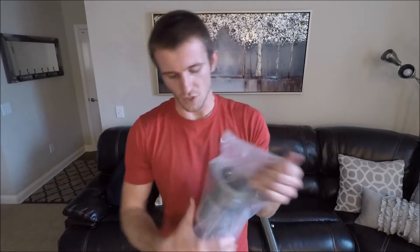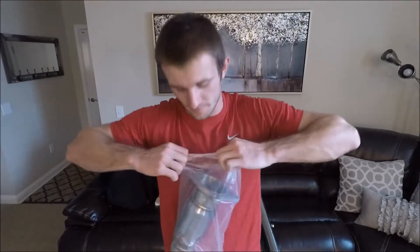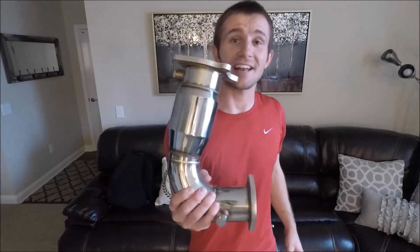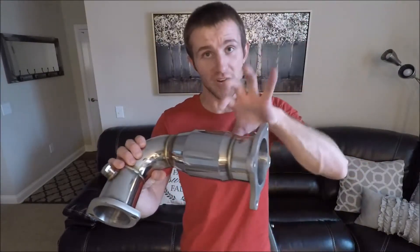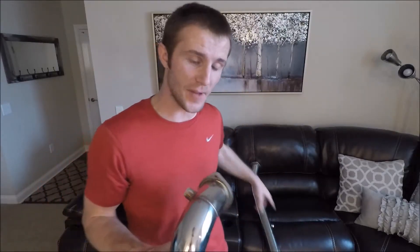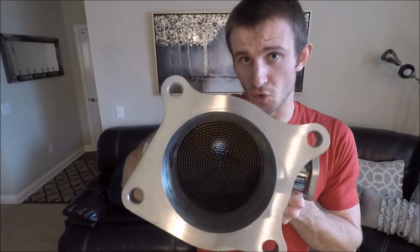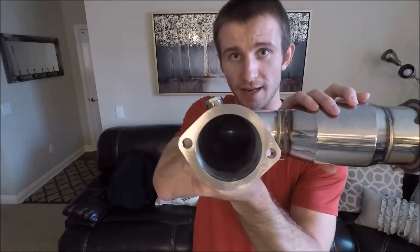You are gonna have your catalytic converter — look in there, isn't she a beaut. You've got your cat here; this goes from three and a half inch down to three inch with the rest of the intermediate pipe. This is the part that's gonna come off the turbo — you're gonna butt up with your four studs there, and it'll connect there to the intermediate pipe.